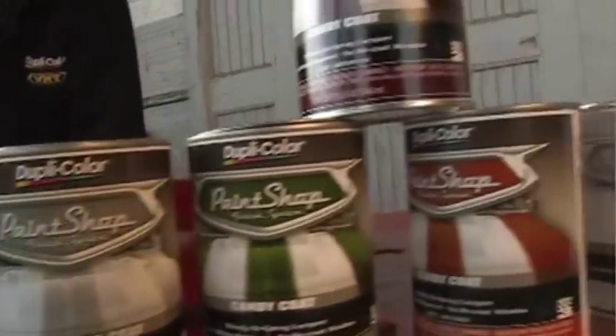This fender came out exactly the way we wanted it to. The metallic base is really popping through the color, giving it some nice depth, and this Candy Apple Red looks outstanding. With the Duplicolor Paint Shop Candy Coat System, yes, you can get these results in your garage.